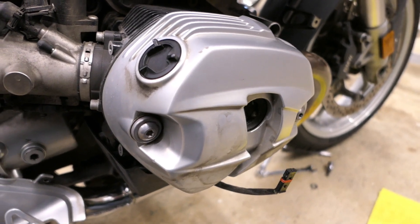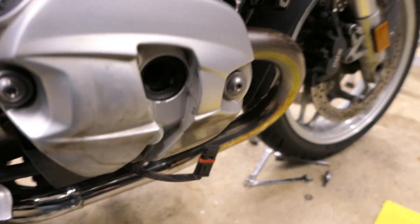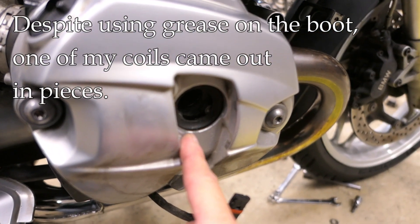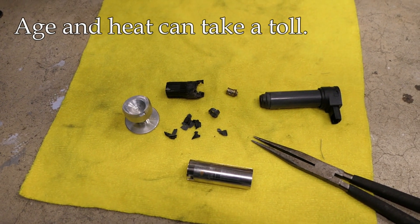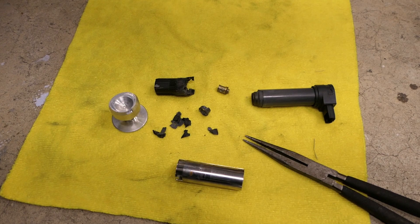Hey, it's John at TinderboxArts. I was doing a little maintenance on my R1200RT this morning and had kind of a bummer here. When I was taking the coil out, it came out in pieces. So unfortunately I'm going to need a new coil, but I thought it might be fun to investigate why this happened, or at least take a closer look at the coil itself.